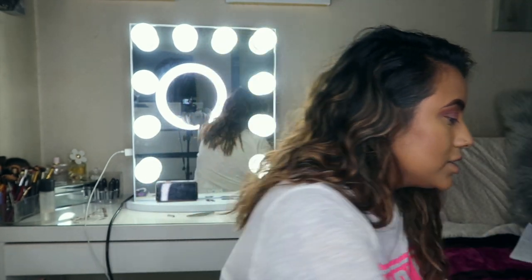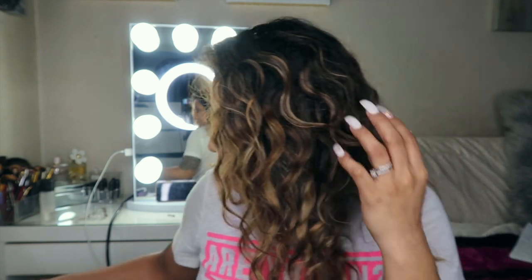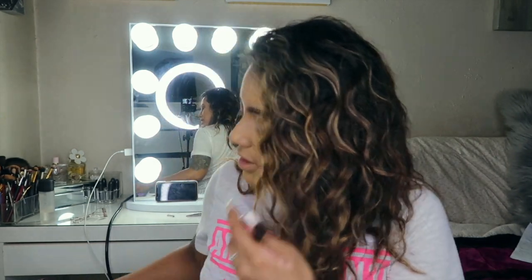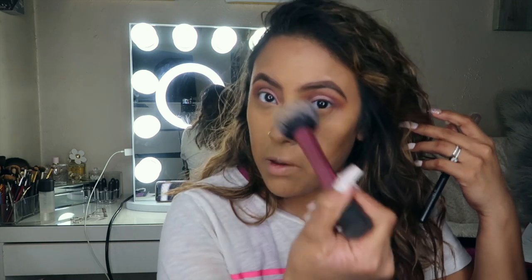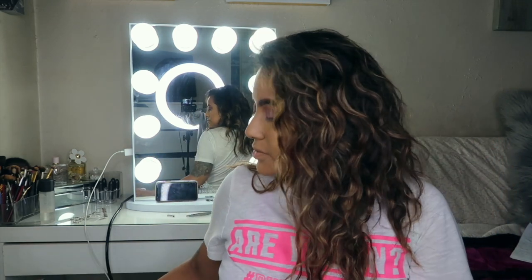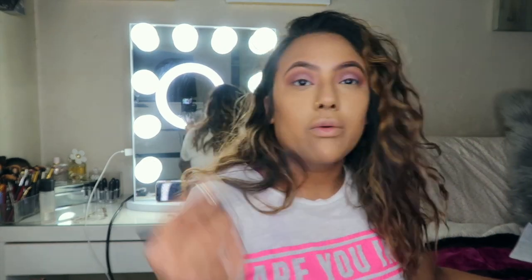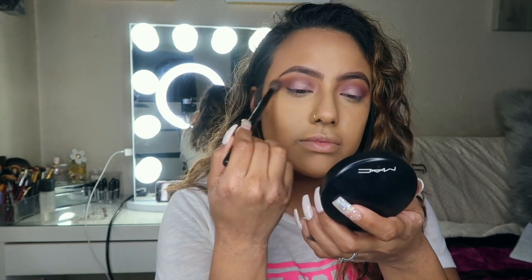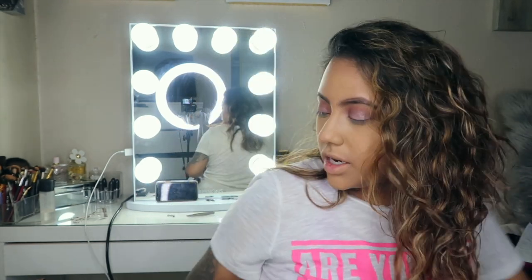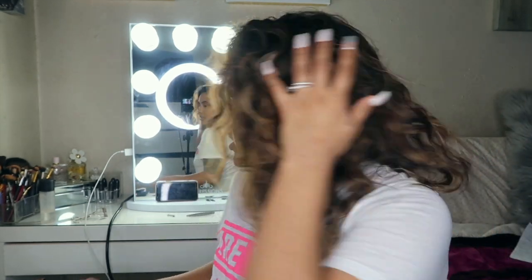It's kind of hard with this ring light — I'm kind of blinded — but they look even to me. So now what we want to do is blend everything out one more time. We want to make sure that if we have any fallout, we brush that out. Make sure we just blend everything in. Now moving on to lashes.